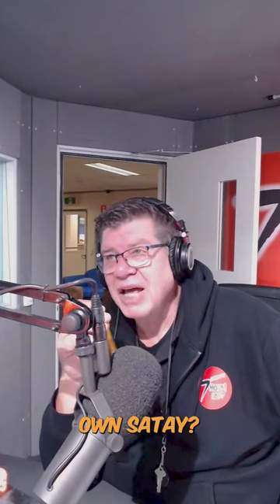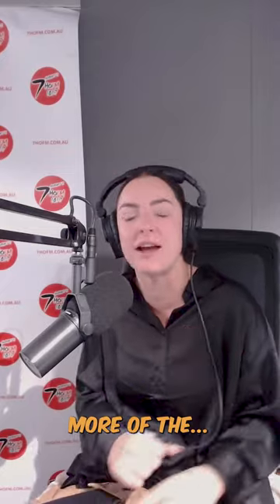What else are you adding into it? You might as well just add peanut butter into your chicken and be done with it — just make your own satay. So I was like, okay, what do I do now? And they said, what have you got in the cupboard? I said, nothing. Literally. And they said, do you have soy sauce? No. Do you have this? Do you have that? I had Vegemite.